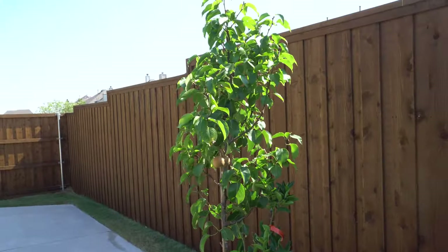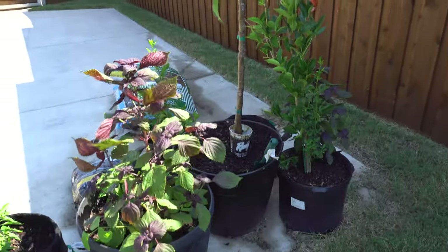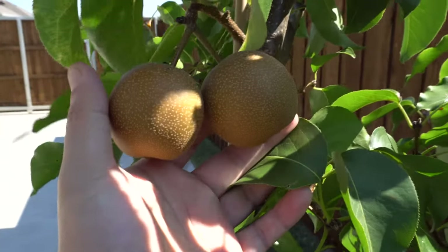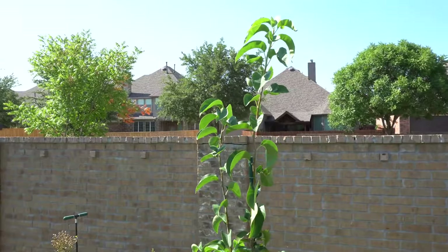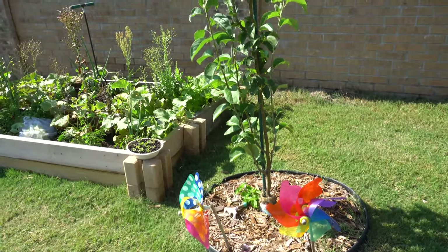This is the shinko that's in a pot — the fruits have gotten a little bit bigger but are not yet ready, just two of them. And the Korean Giant, also known as the Olympic, is looking very healthy and growing a lot.